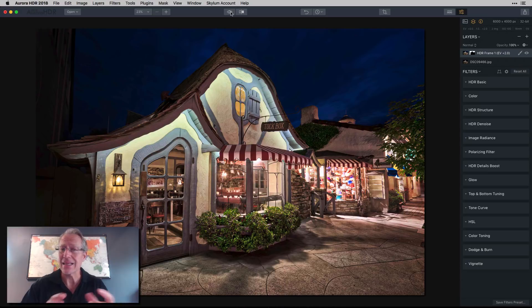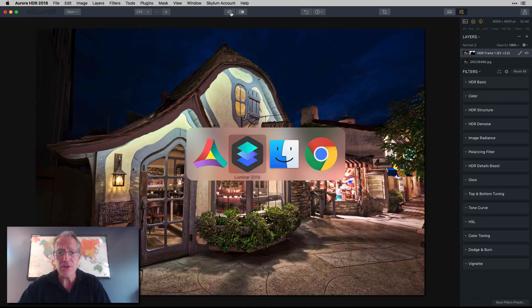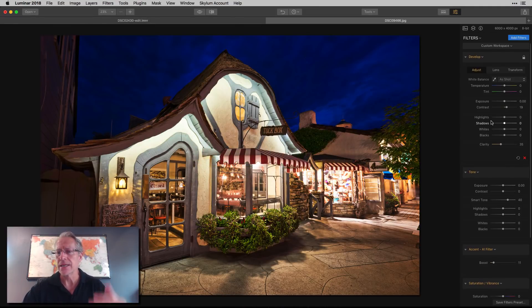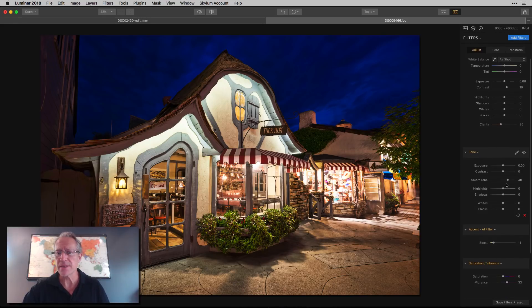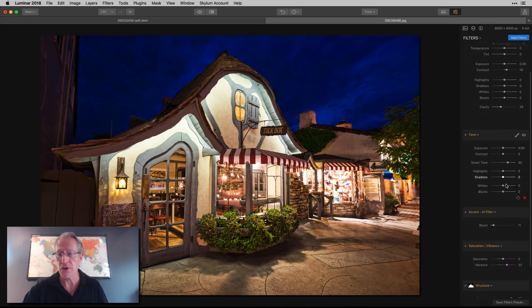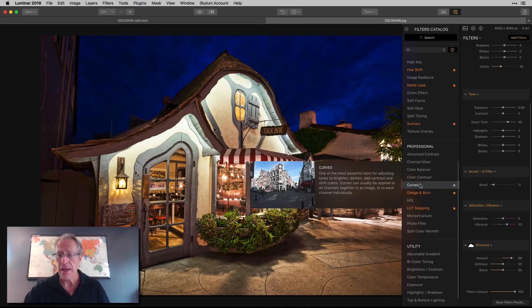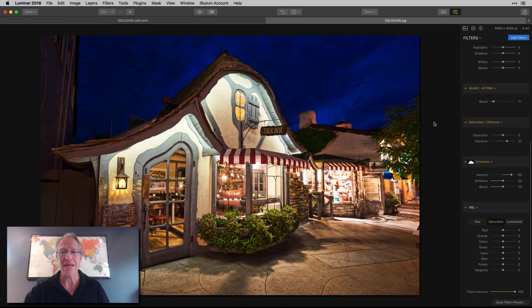I like skies to be smooth, especially at blue hour — I don't want to jack up the detail in a soft, buttery sky. Now let's look at the same photo in Luminar, edited differently. In the develop filter I made tone adjustments, used Smart Tone, added Accent AI, saturation, vibrance, and structure painted into the bottom of the photo. I also went to HSL and brought down the blue saturation and luminance to tame that electric blue sky at blue hour.